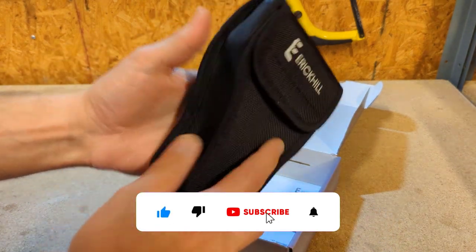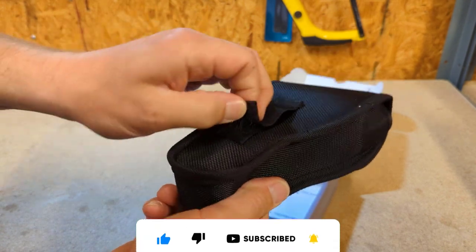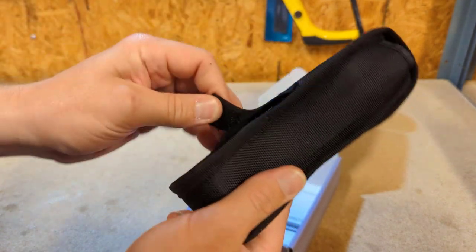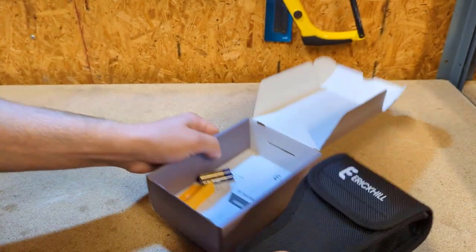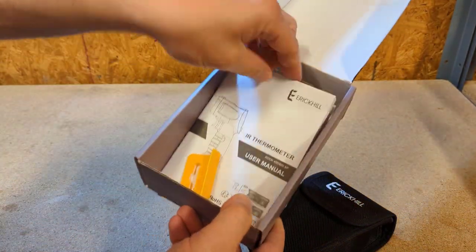Okay, looks like you got a nice little holster for your thermometer and it has a belt loop which is velcro — you can put it on your tool bag or your belt. It comes with two AAA batteries and an instruction manual.